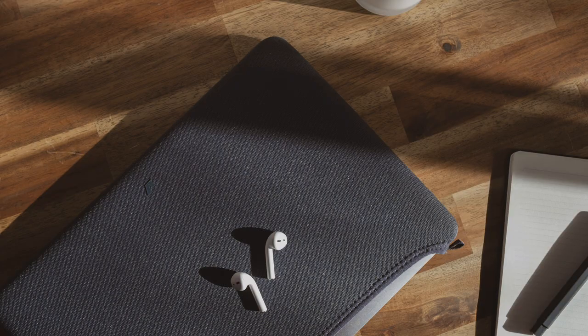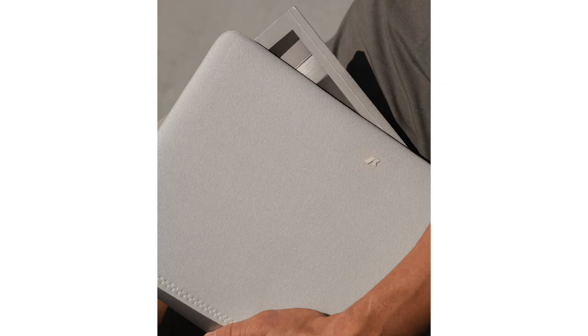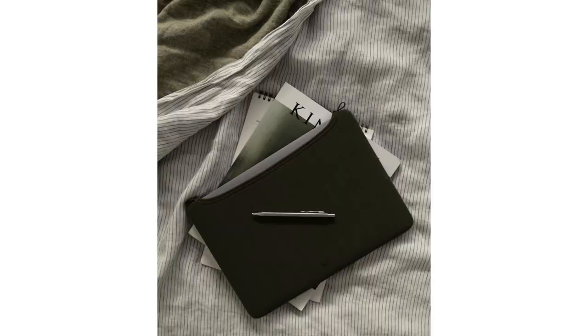A reminder for all of you on the channel: our Rush Faster laptop sleeve is now available for international shipping at RushFaster.co. It's our own laptop sleeve and we're very proud of it. If you want to check it out, the link is in the description below.